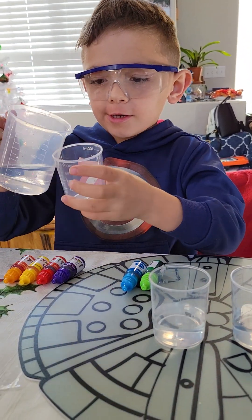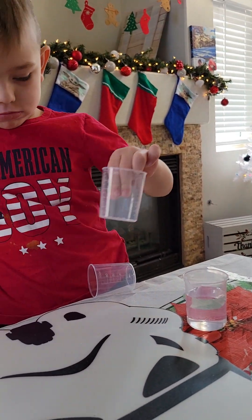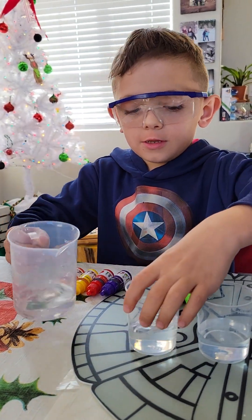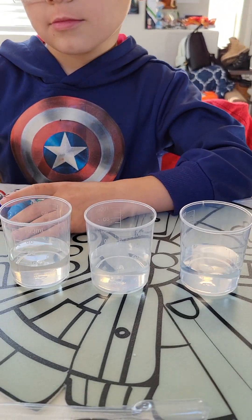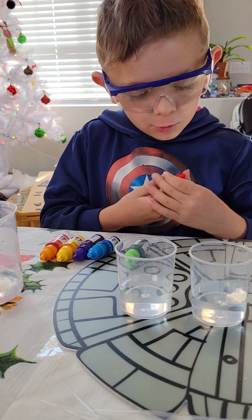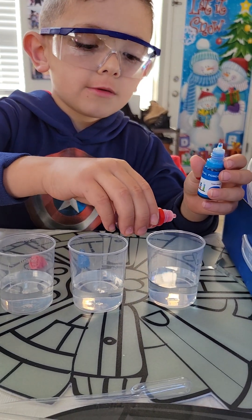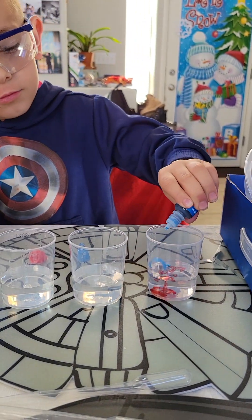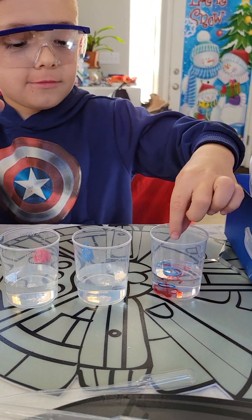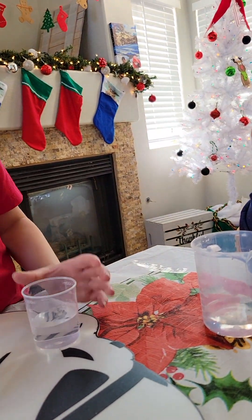You're going to pour it up to 30. Look how the scientist is doing it. On the first cup, we're going to do a drop of red and blue. So we're going to first pour red — a drop. And the blue. Dang it! Okay, science.